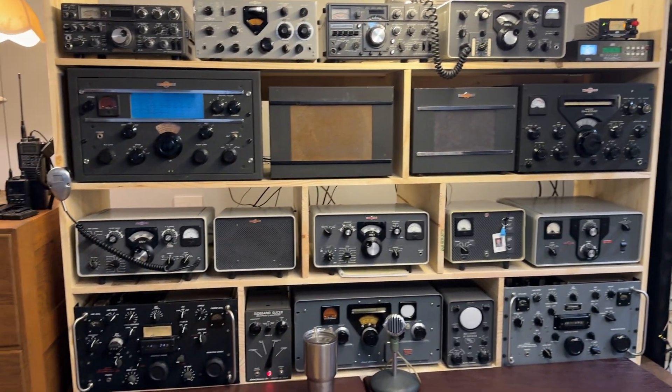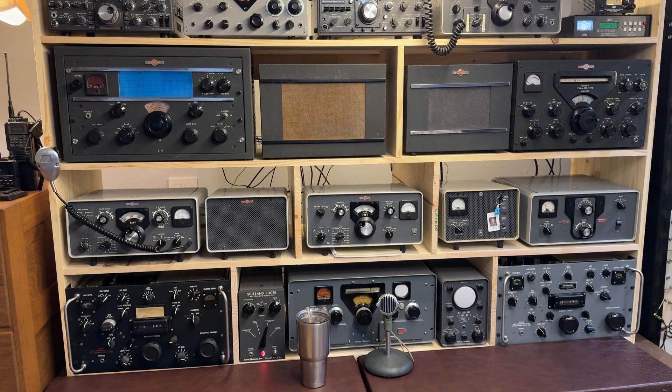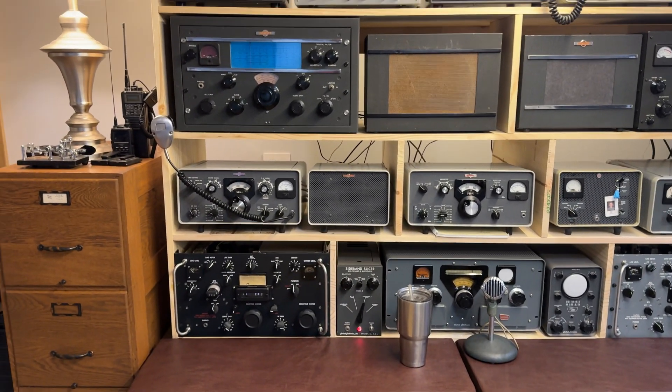There's our main station. Fun times. See you on the flip side.